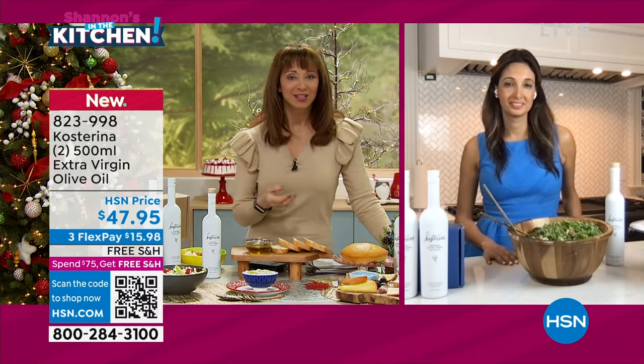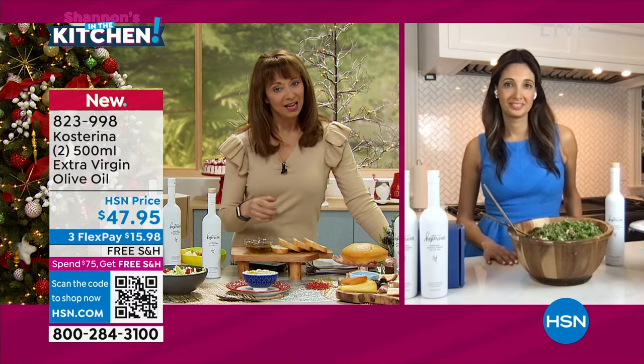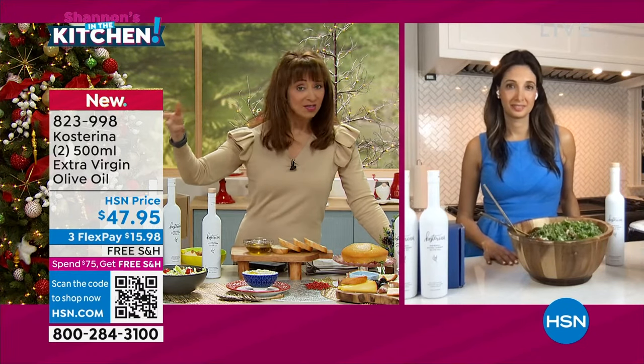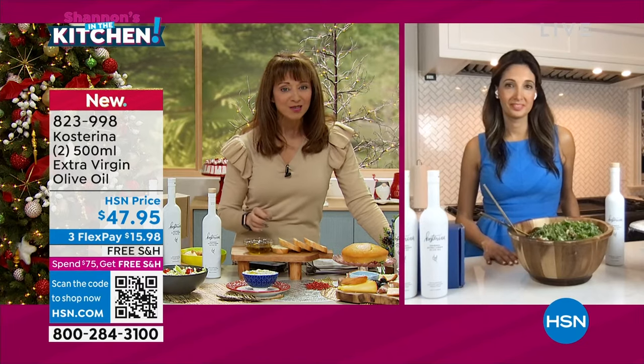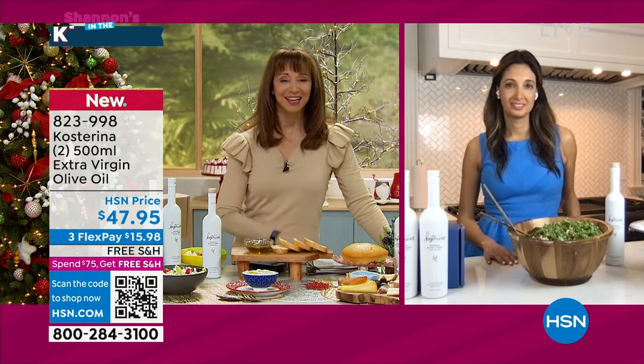I think we could probably start with a little education. Not all olive oil is created alike, because everybody has gone to their grocery store and gone to the olive oil section. And now we are tempting those taste buds with that one-of-a-kind, truly gourmet delight.